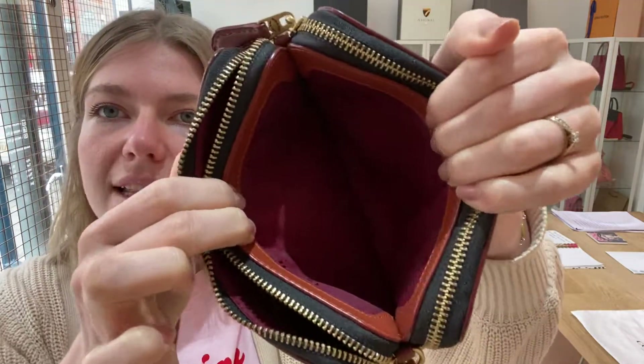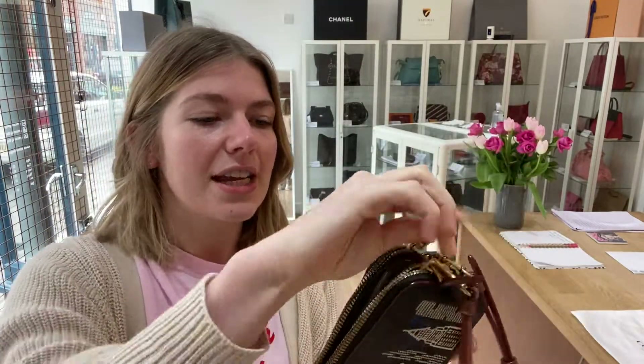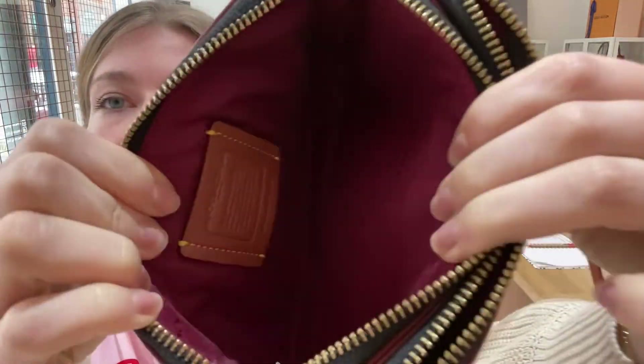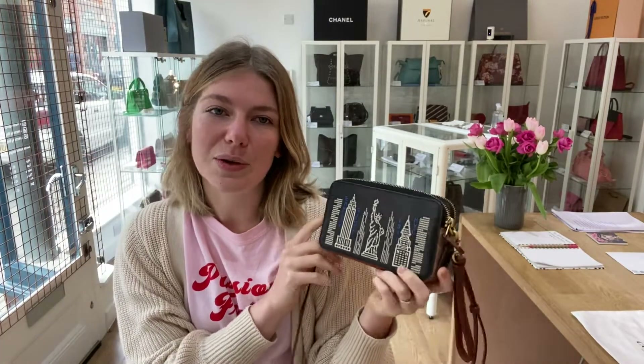And then in the middle you have got this sort of just flat open section. And then on the back you have another zip section and inside there you just have the Coach tag. You don't have any pockets in there, just the little tag. So it's a nice design. I really like the design of this. It's a really sort of useful little design.